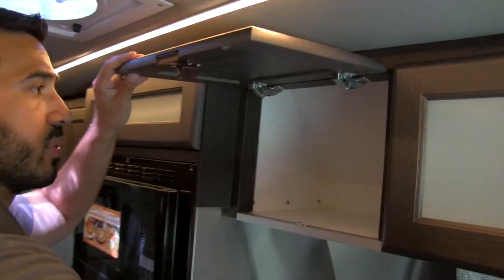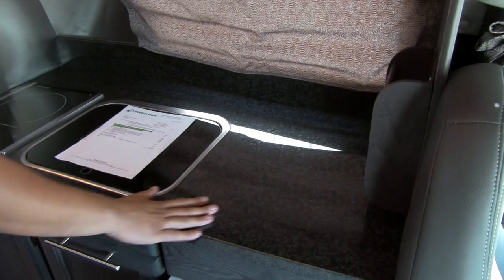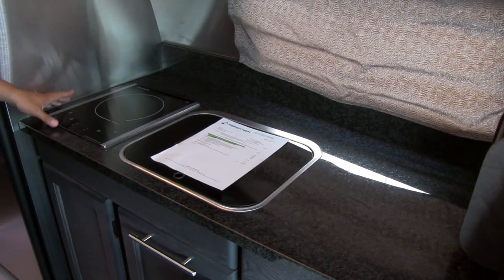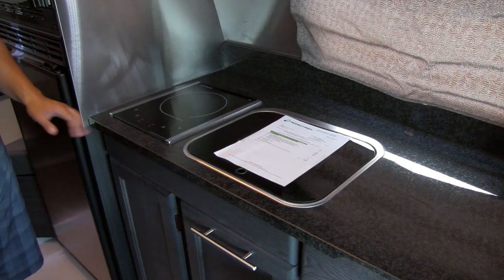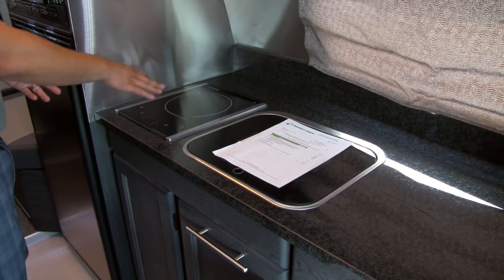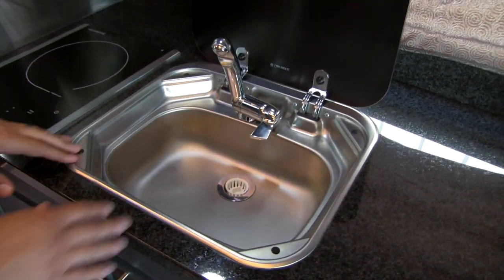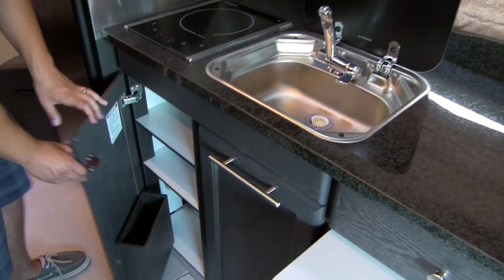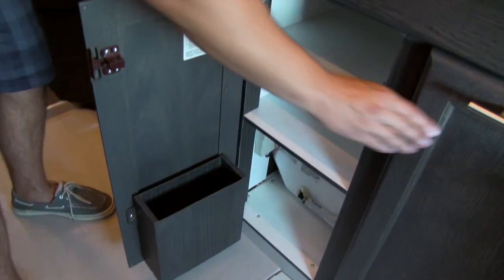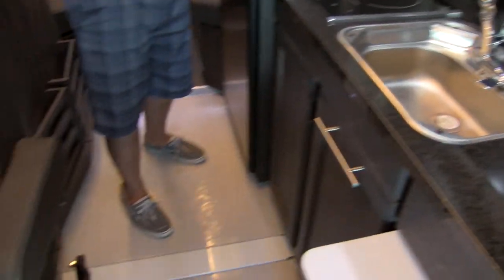Great storage up top on both sides. Looking at the kitchen countertop itself — solid surface counters with plenty of prep space. You do have the induction cooktop here, so you can put your hand on it and it won't burn you, but as soon as you put the cookware on it instantly heats up — a fantastic system. Your sink is going to have a cover built in, and that's your stainless sink — it works fantastic and helps add more prep surface. Both of these cabinets are going to open up with great shelving inside, and you're going to have a towel rack pre-built for you on the outside.